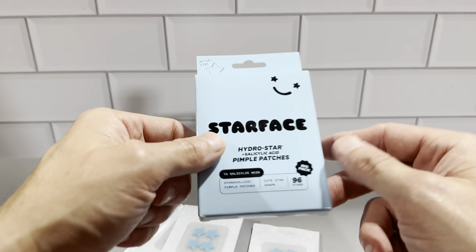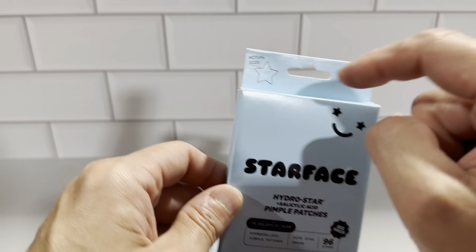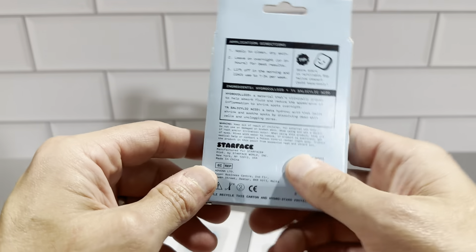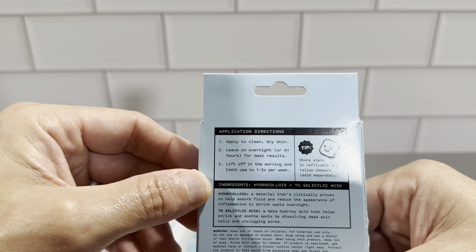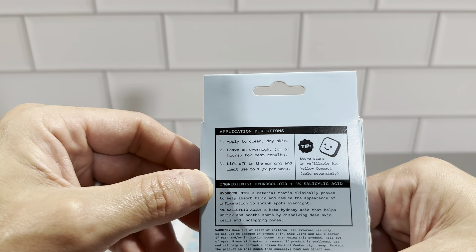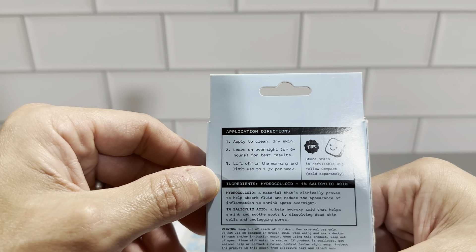These things work really, really good. They're basically for going over face pimples, and it's just a nice cool shape. Looking at the back, the directions say: apply to clean, dry skin. Leave on overnight or six-plus hours for best results. Lift off in the morning, and limit use to one to three times per week.